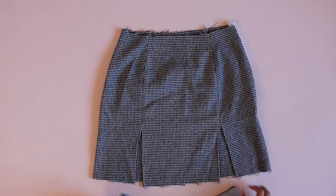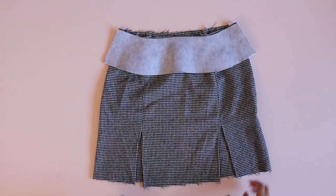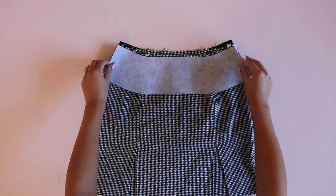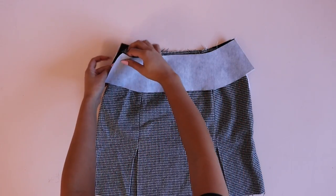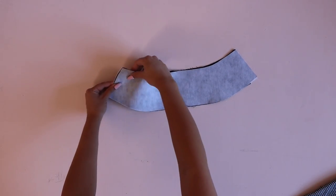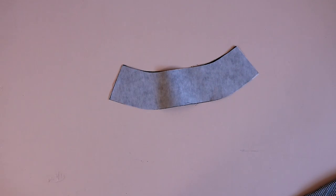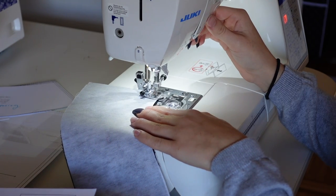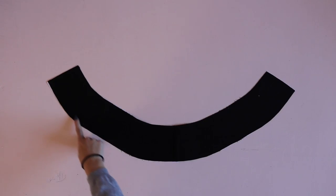Now sew the front and back facing together — this can be confusing, so here's a foolproof method. Place the facing at the waistline of the skirt right sides together. Find the side with the zipper — that side stays unsewn on the facing. The side that is sewn on the skirt is the side that gets sewn on the facing. Pinch that seam together and sew it while it's fresh in your mind. It's easy to mix up because the facing appears inside out. Once sewn, press the seam and serge around the bottom longer edge of the facing.